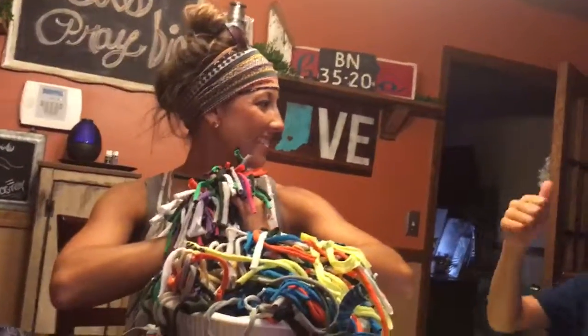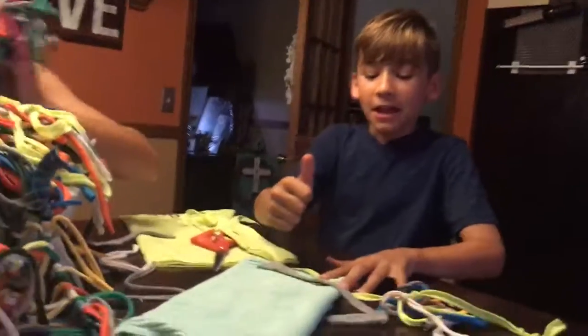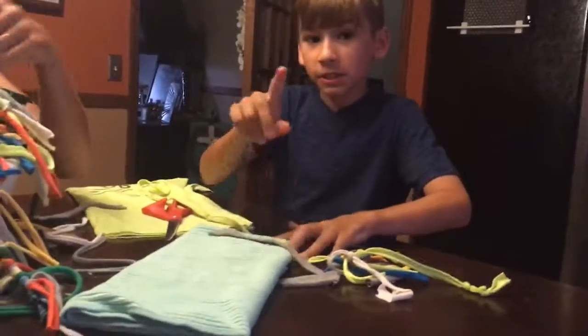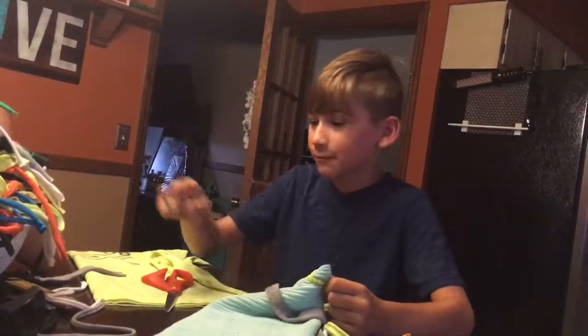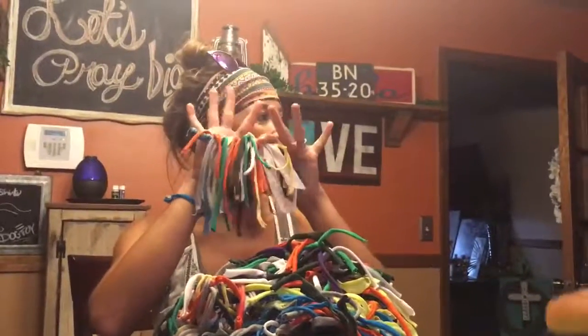If you're new, hit the subscribe button, and once you hit that subscribe button there's a little bell that pops up — click that bell! Like the video, and if you click the bell you'll get notified every time we release a new video. Signing off for now, bye!